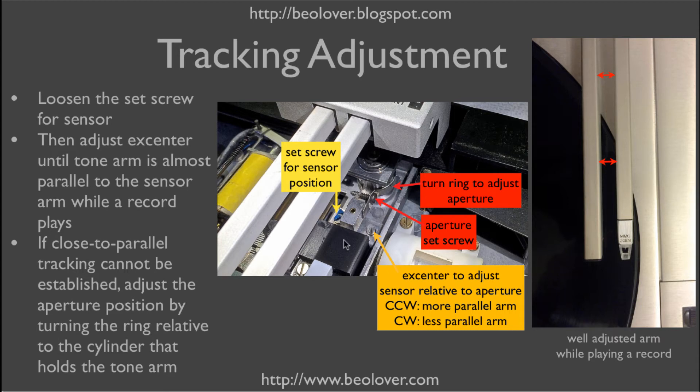What needs to be done is to simply adjust the sensor relative to the aperture by means of this excenter. There is a set screw that holds everything in position, so this needs to be loosened first. Then we can use the excenter to move the entire assembly one millimeter left or right. If that doesn't yield enough range, then the aperture needs to be adjusted relative to the tone arm by loosening the aperture set screw and rotating the aperture relative to the cylinder forwards or backwards depending on which direction you need to go.